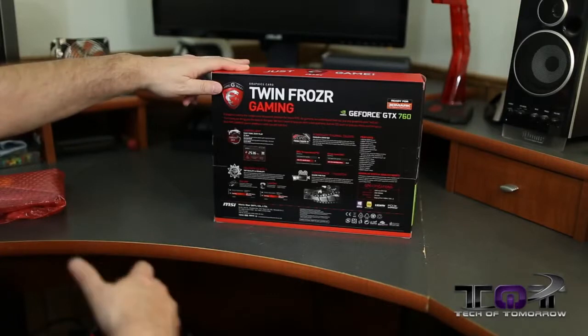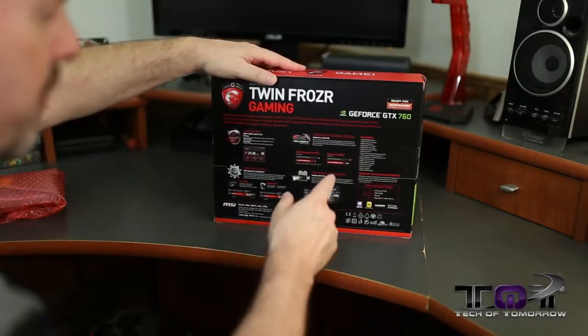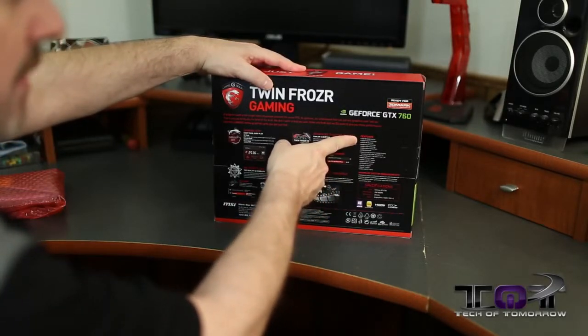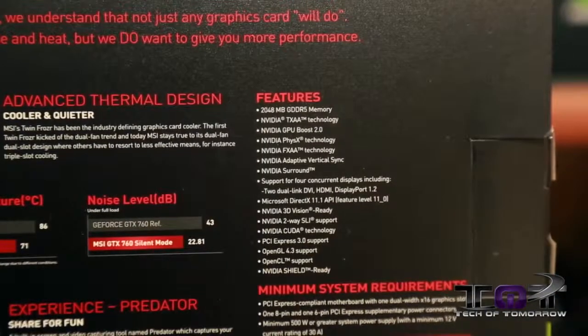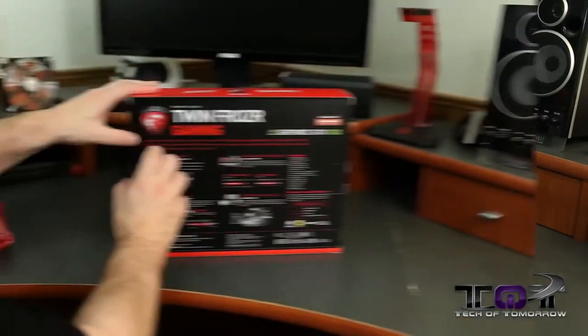They also have their Military Class 4 hardware, which means they use the highest quality Japanese high-C caps, solid caps, chokes — all very high quality components. On the side of the box you can also find the minimum system requirements and easy specs. That's pretty much it for the box.